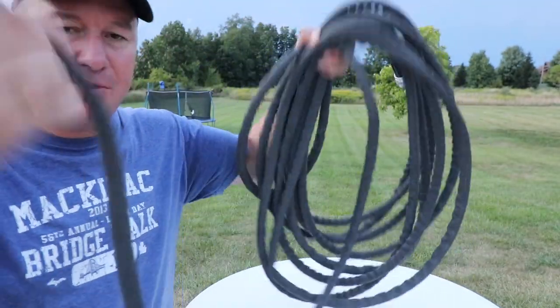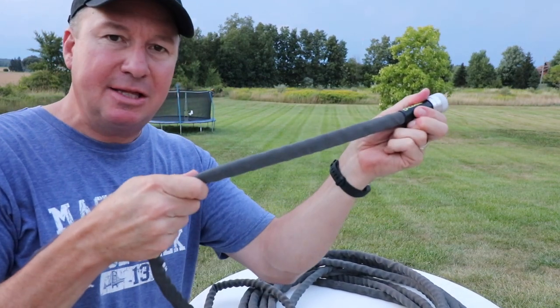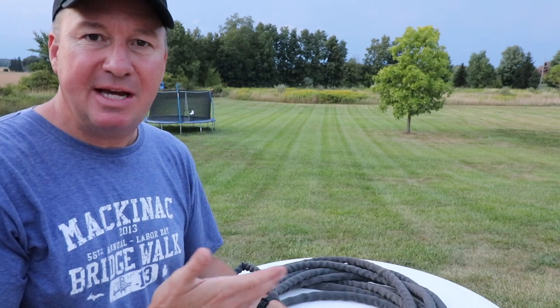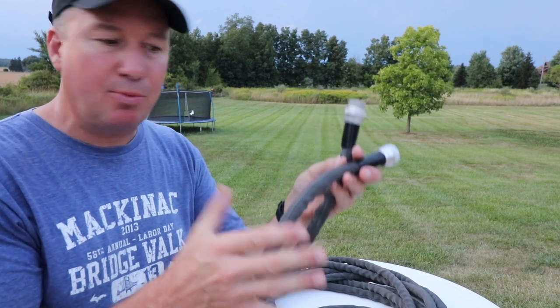Over the years, the Zero-G hose has definitely been my favorite. It measures about 48 feet when it's dry, it stores pretty easy, and it's very lightweight. I kept this outside all summer long for the last three years. It folds up nicely and it doesn't kink or have any issues with water flow.